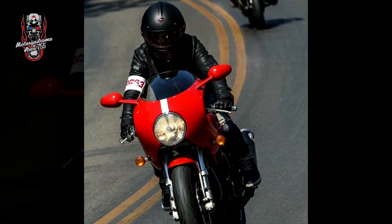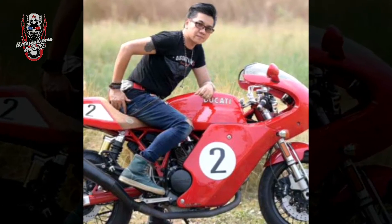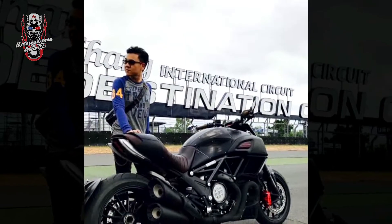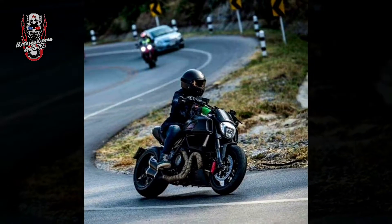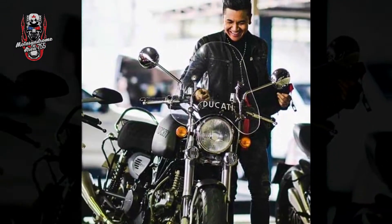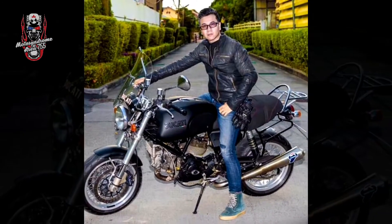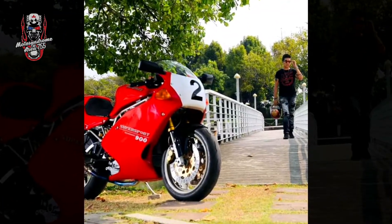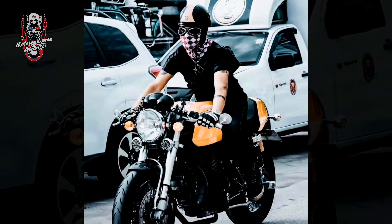The third one is Ducati Diavel. Then we have the GT touring, followed by the Sportpun, then the Mono, the Armcone, and the MS900E.